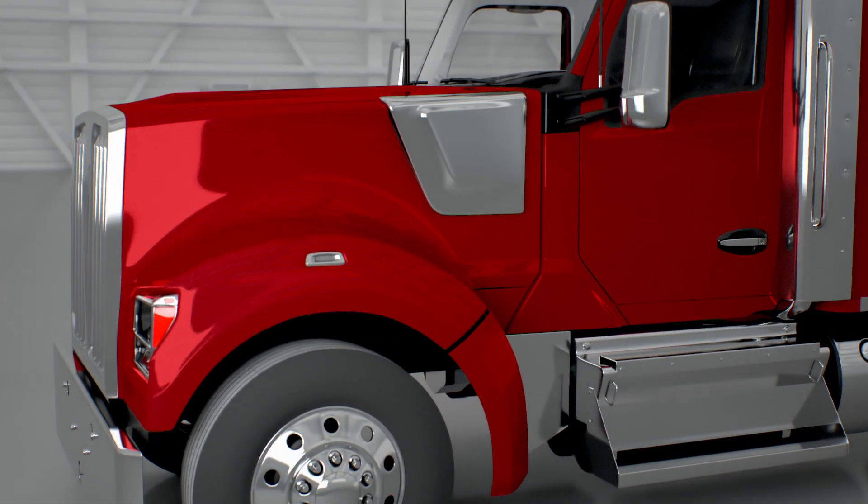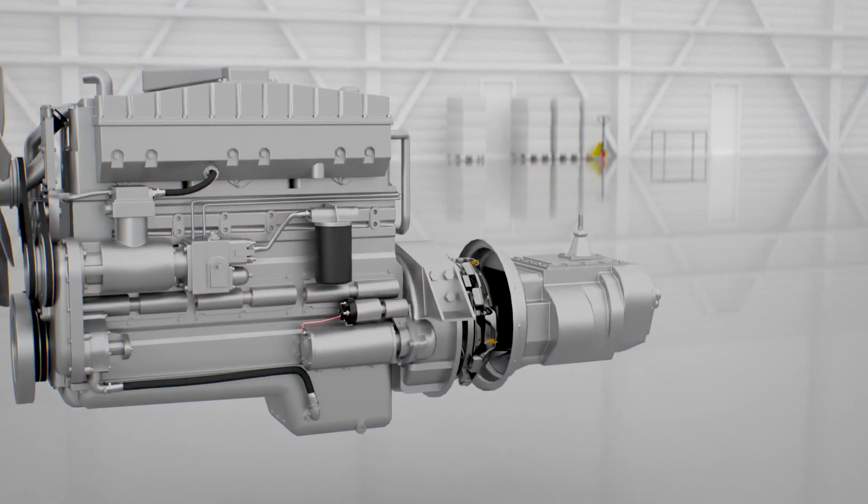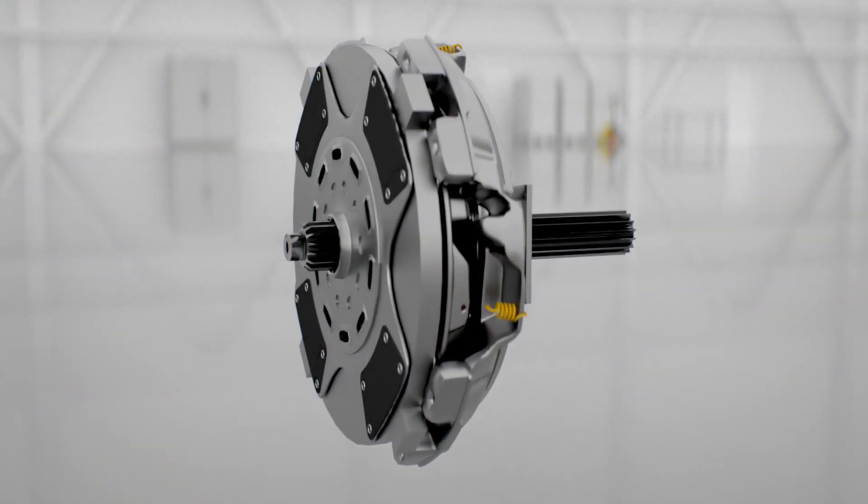On medium and heavy-duty commercial vehicles, pull-type clutches are almost exclusively used on class 6, 7, and 8 trucks with unsynchronized transmissions.